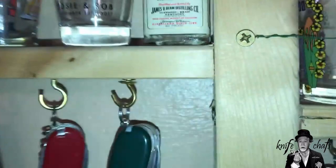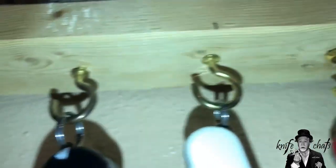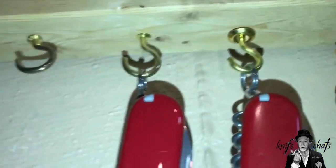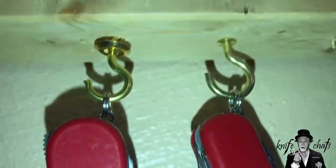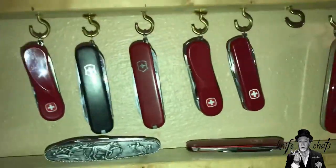Then I started screwing in one-by-twos to make the shelf unit and started spacing out the various cup hooks. By doing so, the knives are now about three-quarters of an inch away from the wall. I can just rotate them back and forth — I flip them occasionally. When I'm filming, I always want to have the shield side out, but I'll flip them around so the other side is exposed to the wall in case there's an issue with condensation.